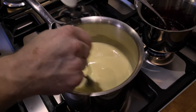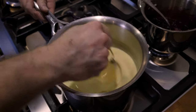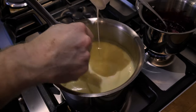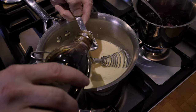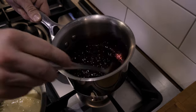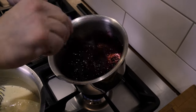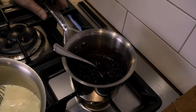The eggs have been tempered and back to the heat. Stir this constantly for about five minutes until it starts to thicken and will coat the back of a spoon. Turn the heat off. Add the remaining cup of cream and one teaspoon of vanilla extract. Let this cool in the fridge.